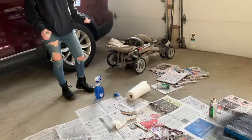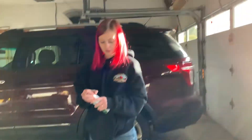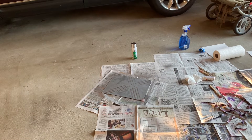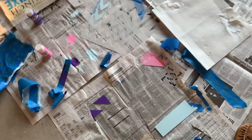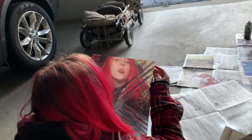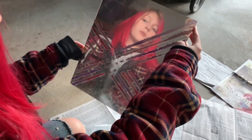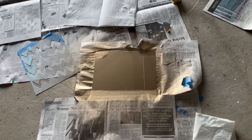Georgia just did her second or third coat of the silver. I'm about to spray mine — I'm going to do half gold and half silver, and the chalkboard one is getting there. Georgia's piece is looking good; as long as you can't see through it, it's fine. It looks funky but kind of cool. I'm waiting for my top gold layer to dry and the bottom is going to be silver.